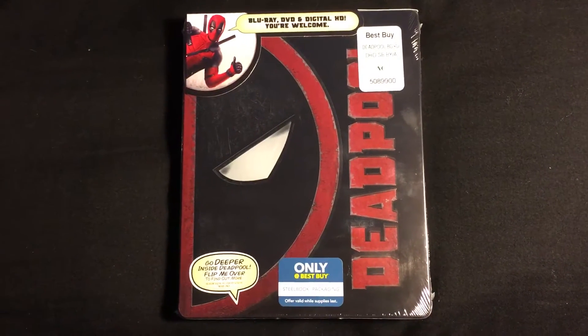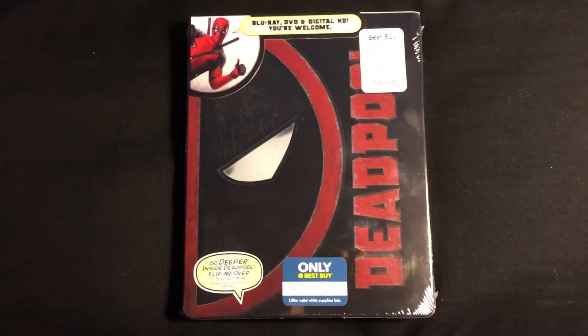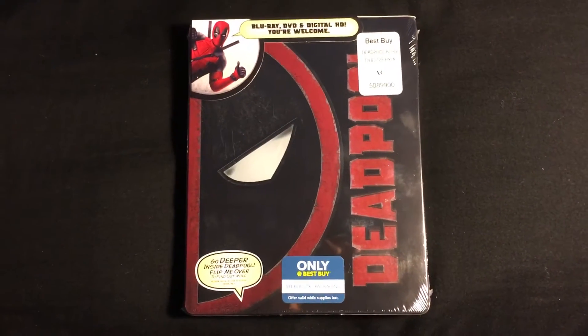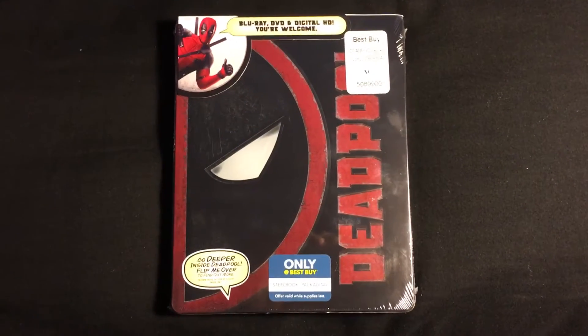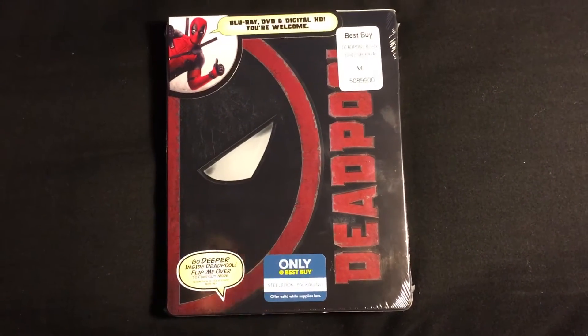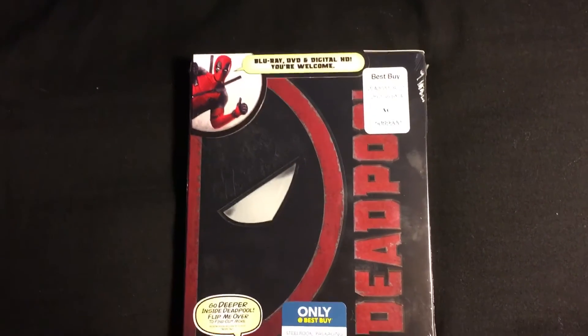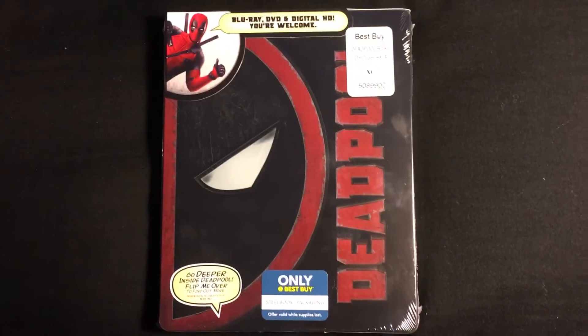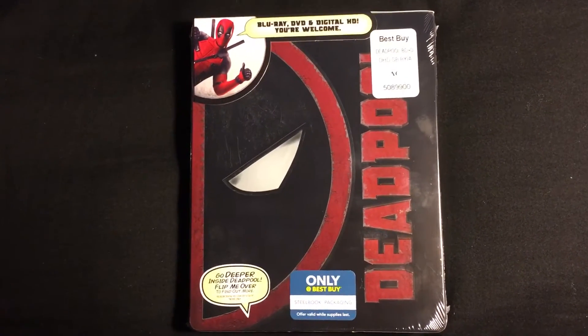What is up guys, technology guy here, and today I have an unboxing for you guys. We have the Deadpool Steelbook exclusively from Best Buy, which I picked up today along with the Uncharted 4 Liberty Edition. I will check that out as well — that's just uploaded so it should be on the channel.